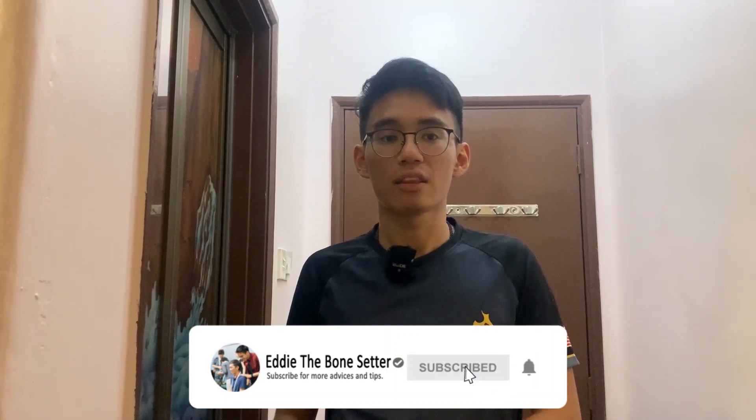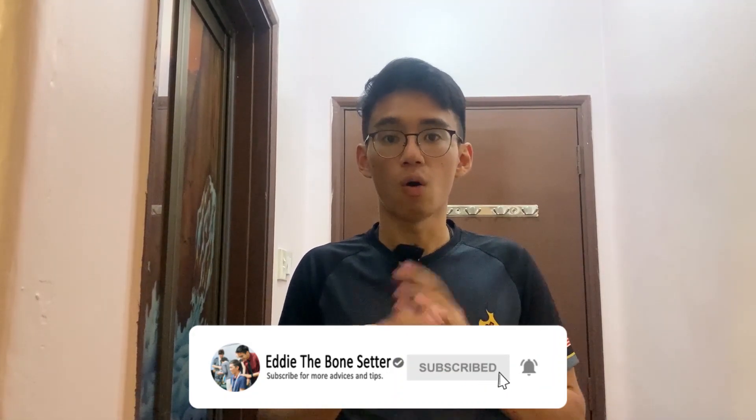Since with coronavirus everyone is at home, these are things you can use your time efficiently for. I'm Eddie the bone setter — if you like this video, please give it a thumbs up, be sure to subscribe and turn on the bell icon, and comment below on what you think and how you feel doing this exercise. For those with shoulder stiffness, you can also add this to your routine, not just for the neck. I hope it helps — see you tomorrow, bye bye!